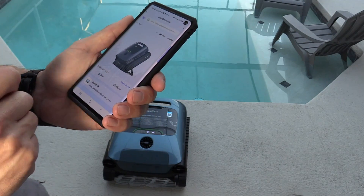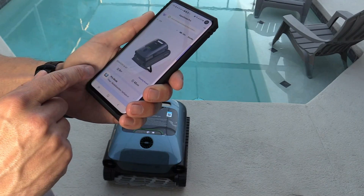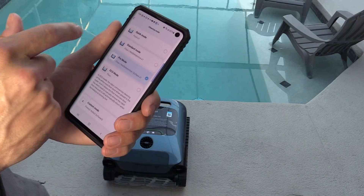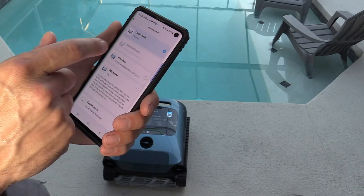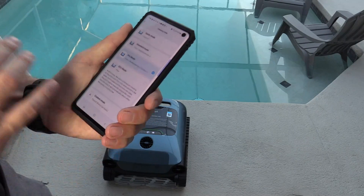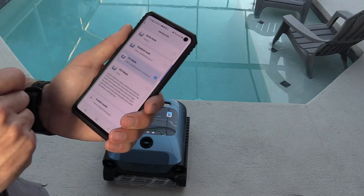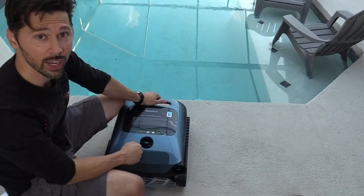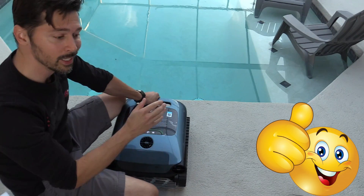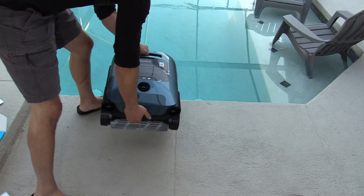Clicking on the device in the app shows the cleaning record and maintenance info — I've only used it once so far to test it. Let's go ahead and select the mode. We have quick mode, standard mode, and pro mode. We're going to do pro mode, which is a full deep cleaning — it cleans the floor, walls, waterline, and the surface. Basically this robotic pool vacuum replaces both your robotic pool skimmer and your robotic pool vacuum. Dropping it in the pool now.